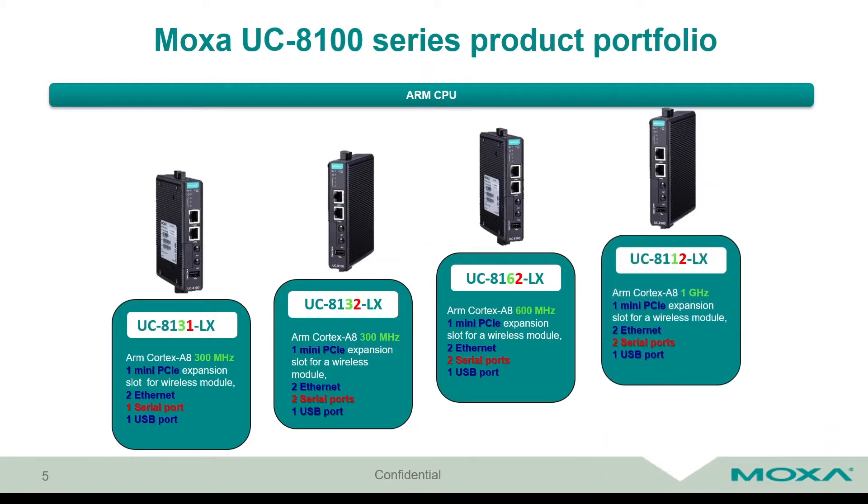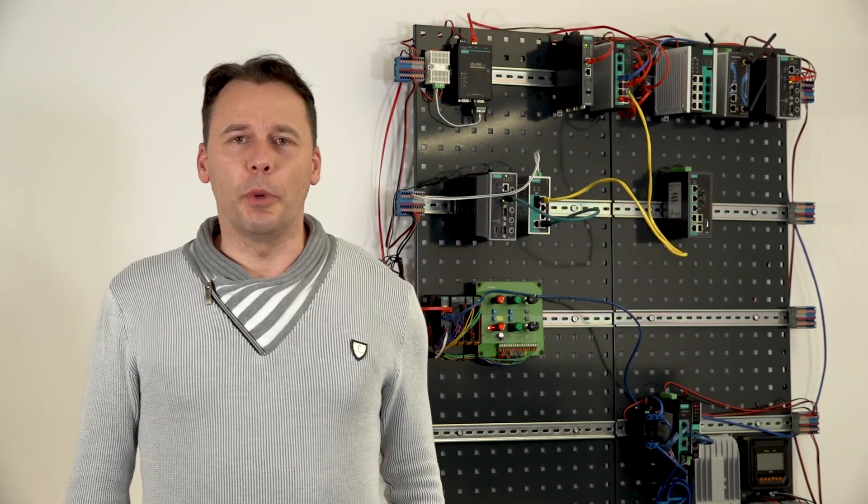The strongest one comes with a 1 gigahertz CPU processor and its name is UC 8112-LX. It has two serial ports, two Ethernet ports, one USB port, and inside is one mini PCIe expansion slot for a wireless module. These are Moxa's IoT industrial-level gateways in the UC 8100 series product portfolio.